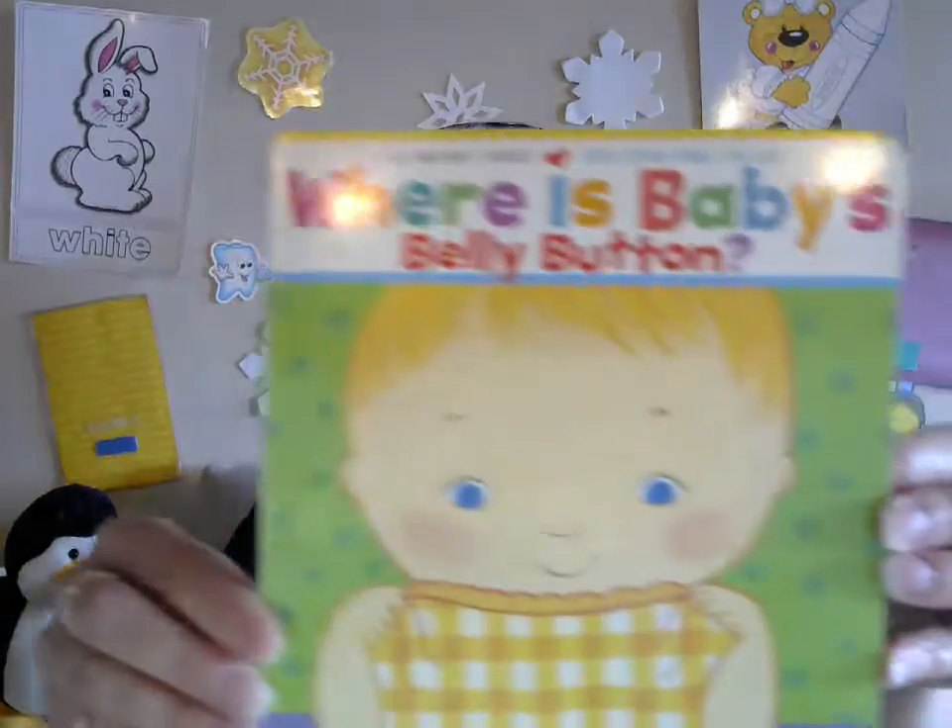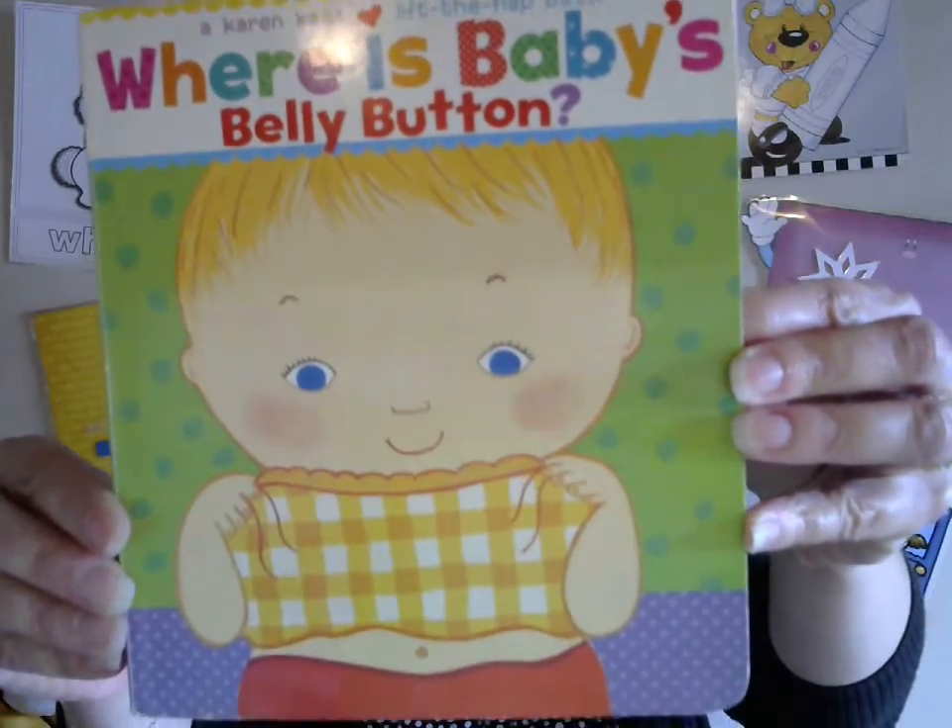Everybody, let's do another story about body parts! Are you ready? So as we find them in the book, see if you can find them on yourself. Come on, let's read it! This book is called 'Where Is Baby's Belly Button?'